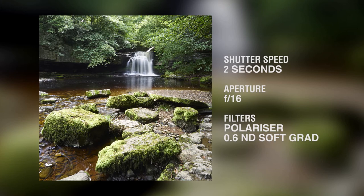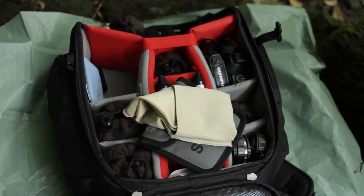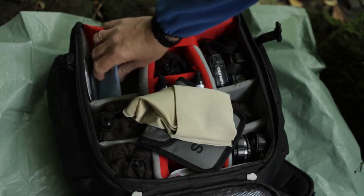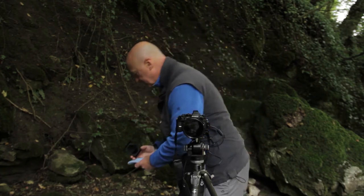That's looking good — I'm happy with that. The polariser's killing the glare on the water and the grad is taking the glare off the foliage at the top of the frame. With the polariser and the ND grad fitted, I'm getting an exposure of about two seconds. That's giving me some nice softening in the water, but I'm interested to see what using a little stopper might do to the exposure. I'll grab the little stopper and fit that to the holder, making sure it goes into the rear filter slot.